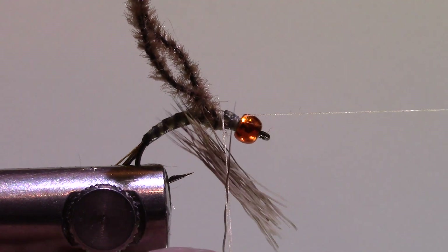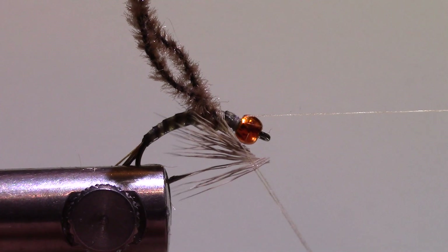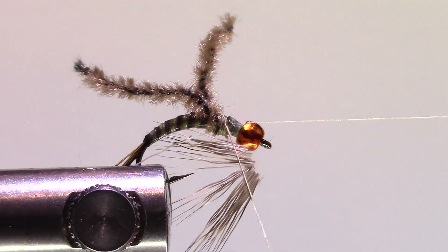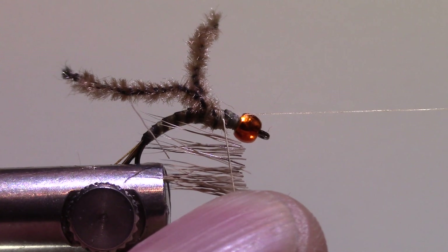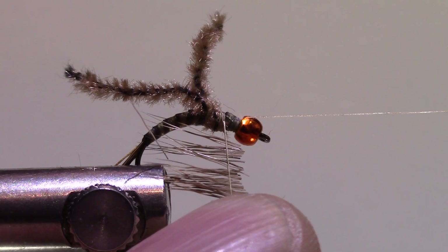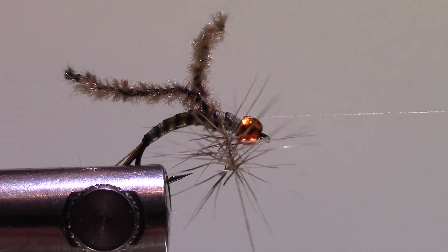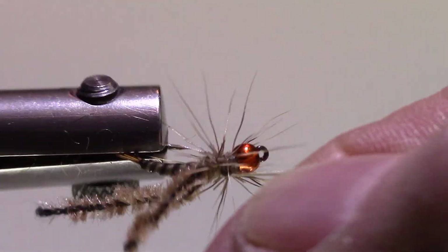I'll take my scissors and cut all those butt ends off, then even it out and spread it a bit. I'll pinch the loop below and spin the bottom of the loop, keep spinning until the thread loop gets shorter, then let go. That hair is now spun in my dubbing loop. I'll take this and sweep all that hair back as I wrap forward.